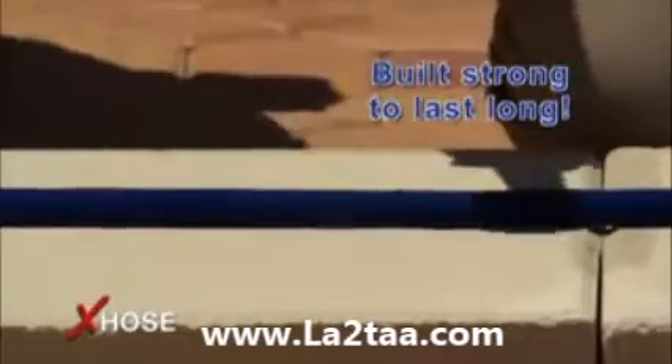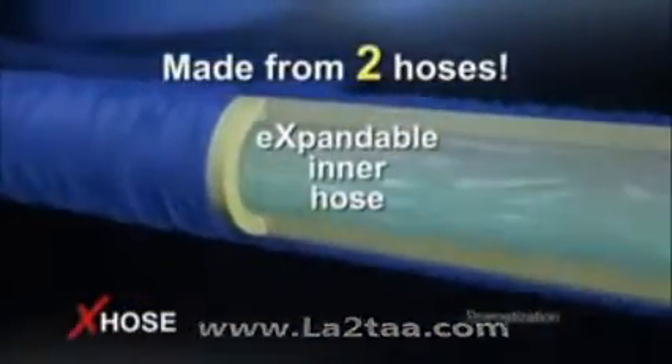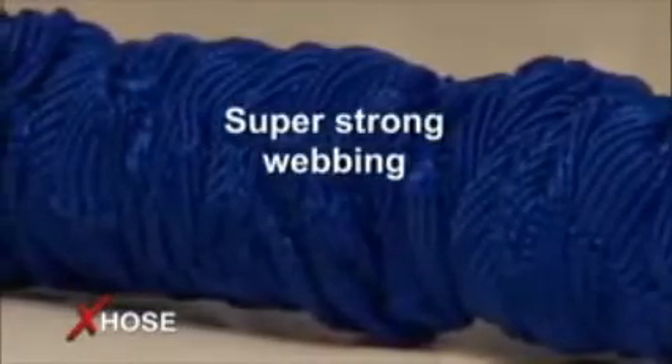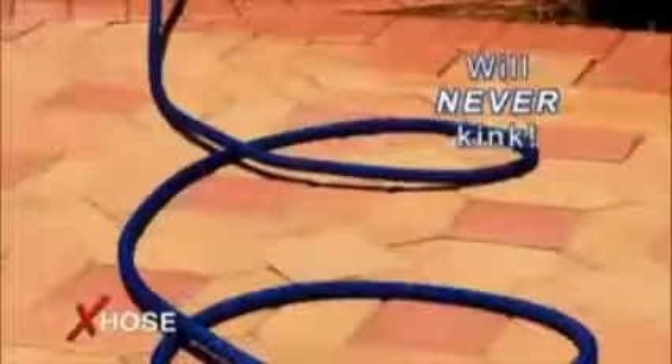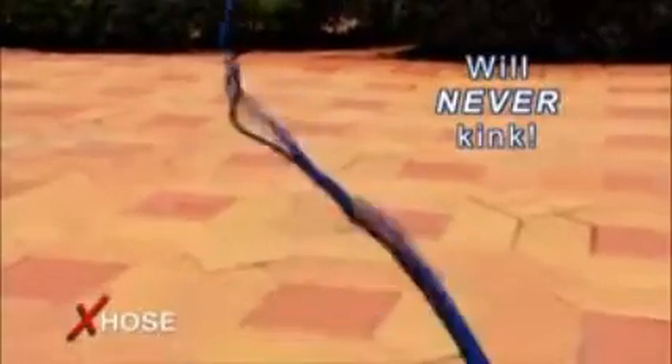The X-Hose is built strong to last long. It's actually made from two separate hoses — a tough expandable inner hose and a folded outer hose made from durable, super strong webbing. With the X-Hose, you could never be stopped by kinks again. That's because its patent-pending design makes kinking virtually impossible.